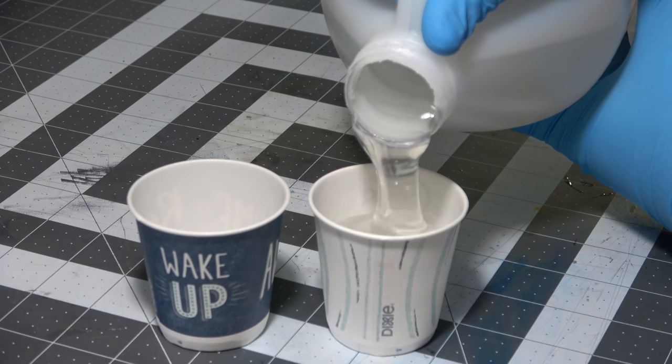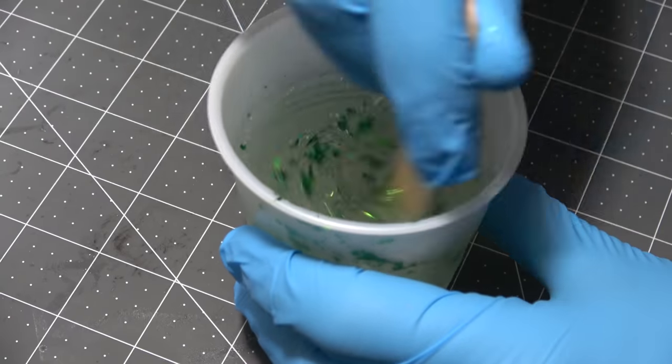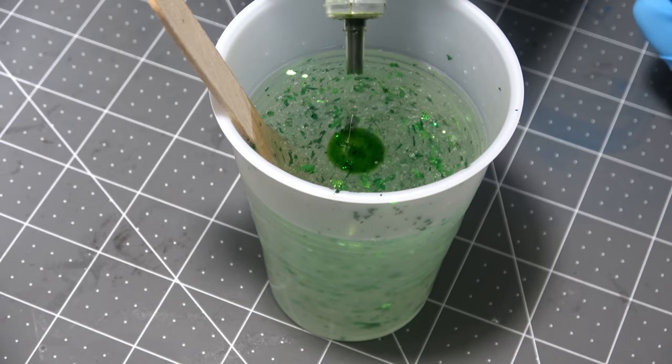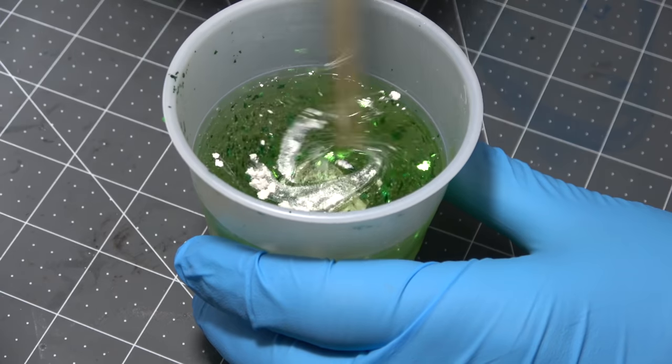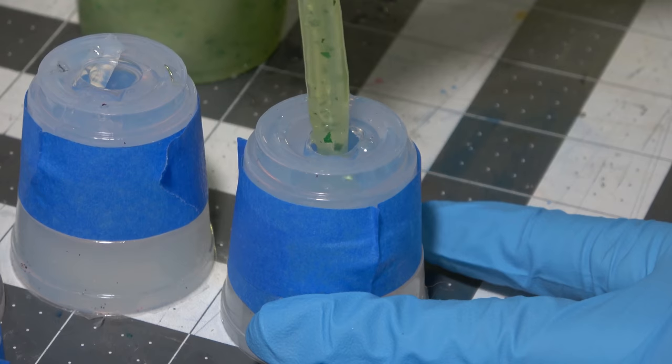Let's make some dice in 30 seconds. We need part A and part B, equal parts resin. I'm using Envirotex Light, mix it for five minutes, and then I'm adding colored foil — green in this case. I'm also adding alcohol ink, Kelly Green, because I want double green, Micro Pearl Myco Powder to make it have that nice little shine, and of course, I'm gonna add just a little bit of gold in there for luck.